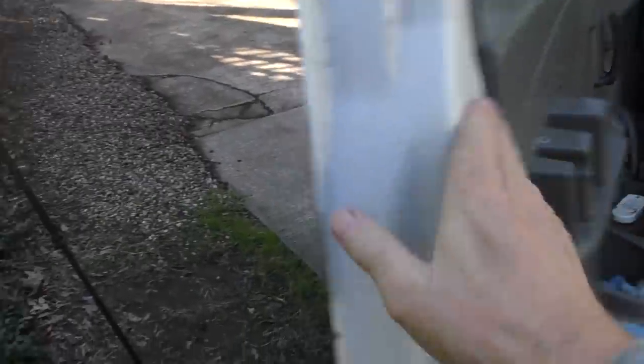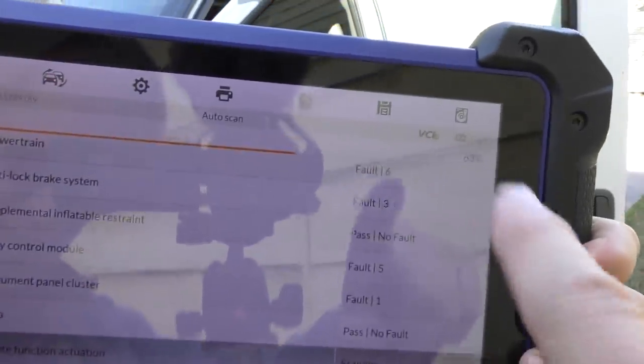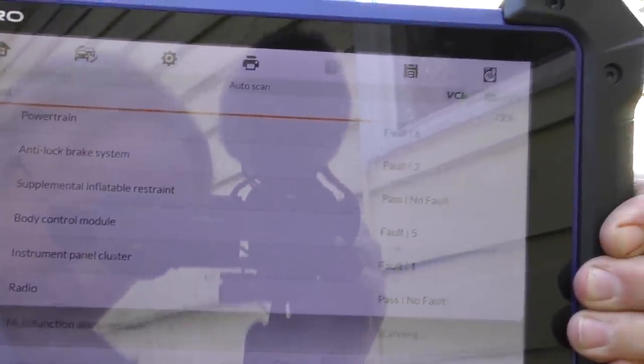So we'll get inside, go to the dash, and plug it in. There it goes — and I don't know about you, but having this radio that you can't shut off would drive me nuts; I'd just tear the thing out and throw it away. Well, it is scanning, going through all the systems; we'll see what it says.